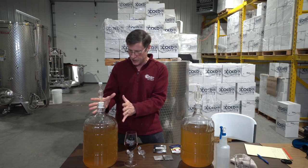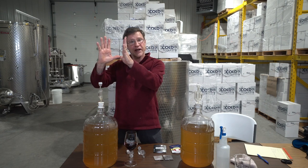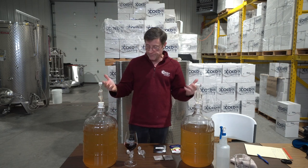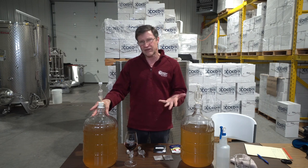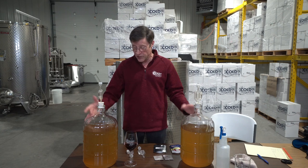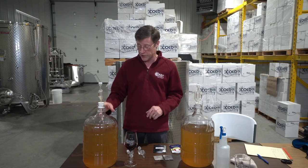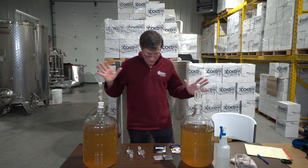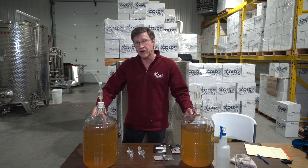Carboys on the other hand are easy to control because you've got a small opening. The trap keeps carbon dioxide coming out but won't let oxygen back in, so these are a much safer bet. They're not a whole lot more expensive — about twenty dollars each — and they'll last a lifetime as long as you don't drop them.